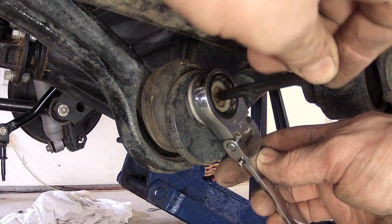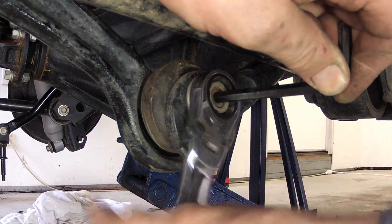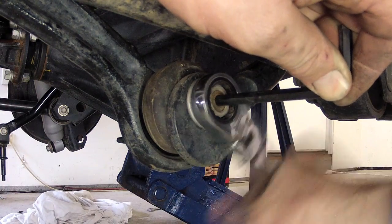Finally, replace the handbrake clips and the sway bar linkages, using a 6mm Allen key to hold the bolt as you tension the nut.